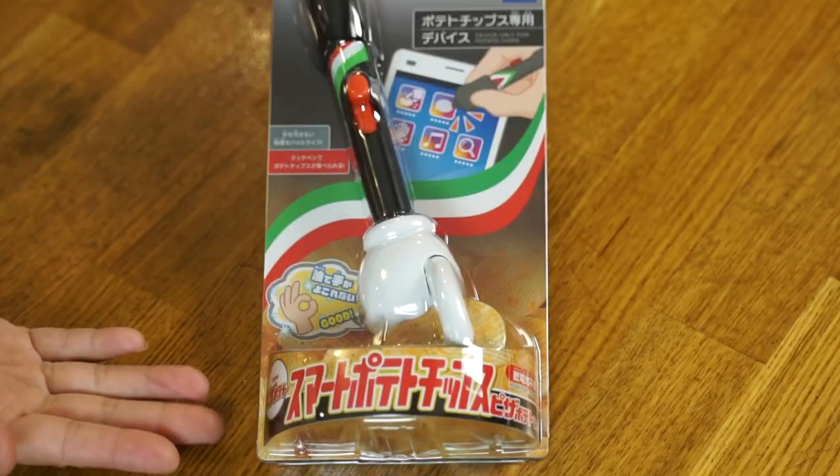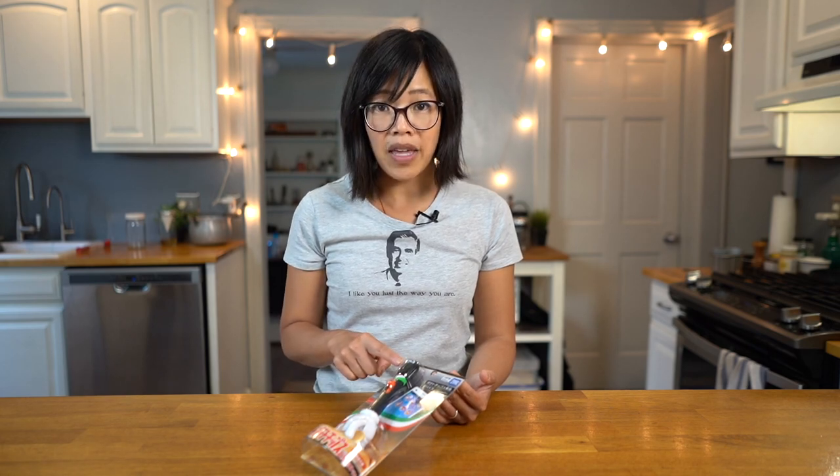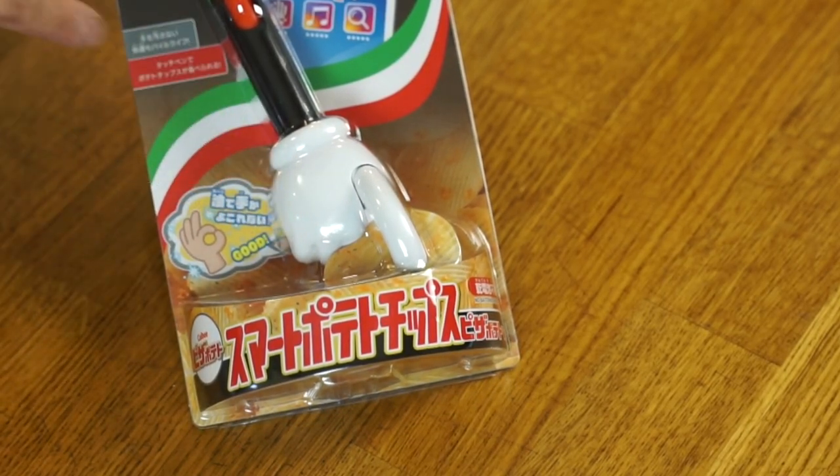The gadget was first introduced in 2010 and has been reintroduced and redesigned — now it includes a little stylus. Let me open this and show you. It is made by Takara Tomi Arts. They made the TKG machine I used to make tamagokake gohan — a brilliant machine that whipped up a raw egg to serve on top of rice. Their build quality is sound. This product was cross-promoted with the big potato chip brand in Japan, Kalbi, and it shows right here that these are supposed to be eaten with Kalbi branded chips.